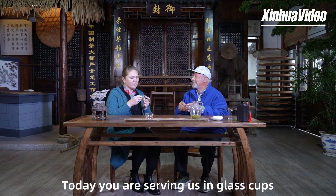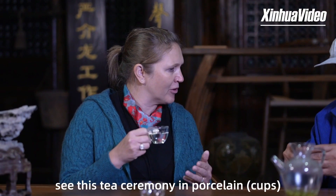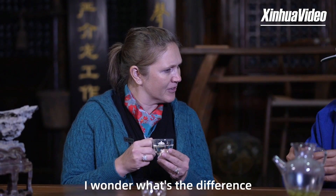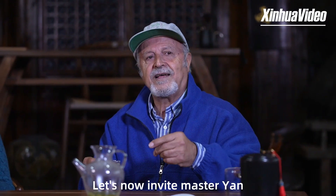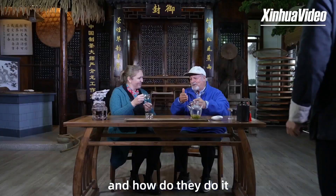Today you are serving us in glass cups, and usually I used to see these tea ceremonies in porcelain. I wonder what's the difference. Let's invite Master Yin to tell us how this is different and how they really do it.